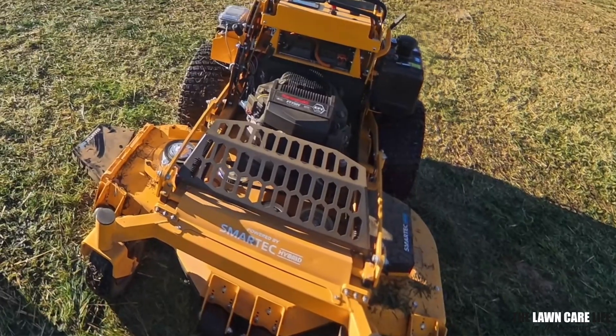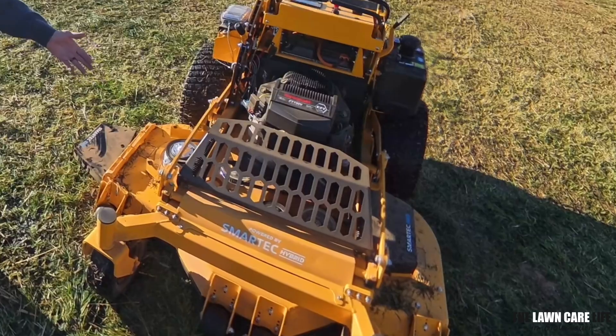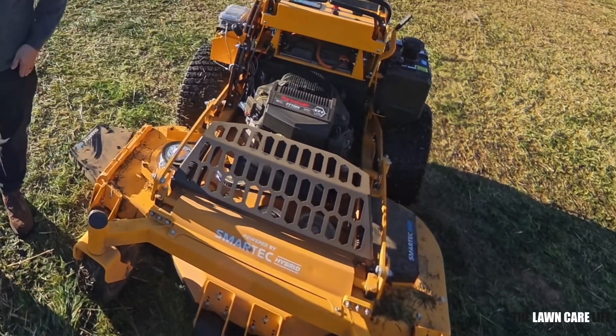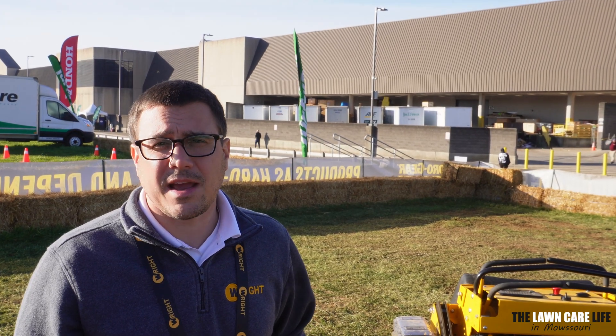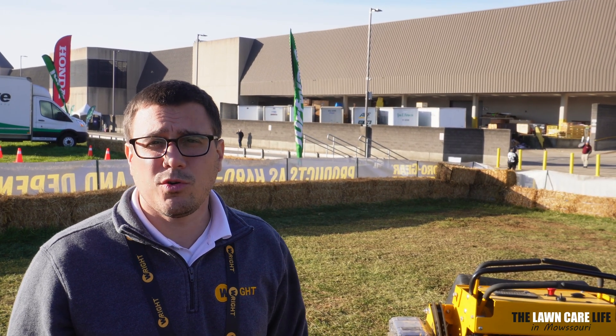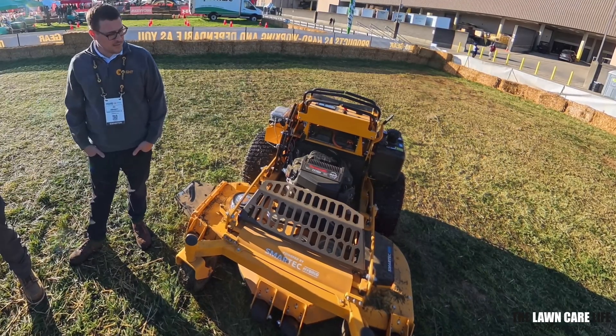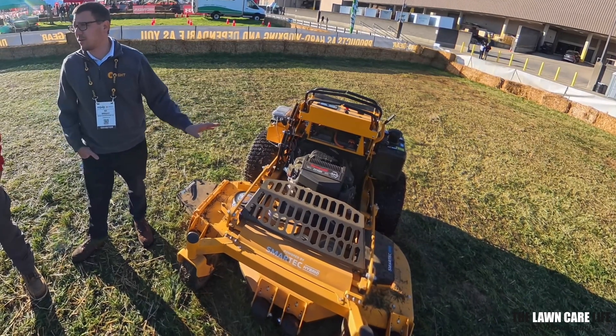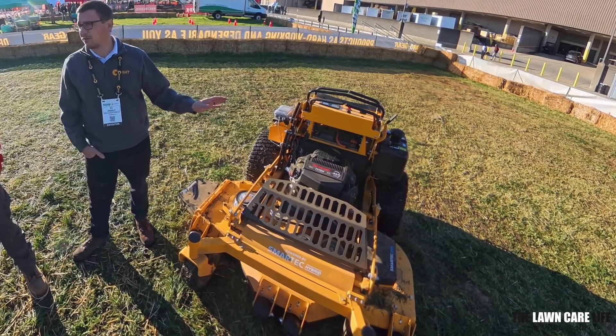So here we have a hybrid machine, and what that means is we've got a gas engine on it, but it also has a battery. This machine is a showcase of Hydrogear's technology — we don't have a specific plan of going into production with it at this point. We're looking at it and benchmarking it, but it's really pretty cool what they have going on. I'll walk you through how it works in a bit more detail because it's pretty interesting what they've done.